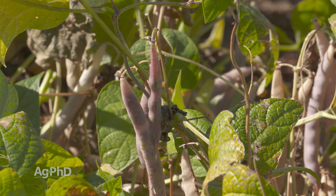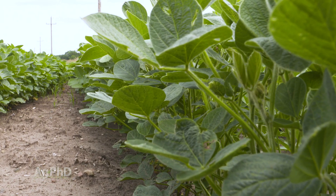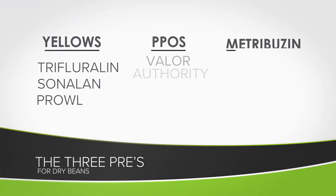When it comes to dry beans it's almost identical with one exception: you can't use metribuzin. You can still use the yellow, you can still use Spartan, but you just can't use metribuzin — it's too hard on dry beans. So when we compare this to soybeans, we talk about three pre's all the time: that's yellow, metribuzin, and a PPO.